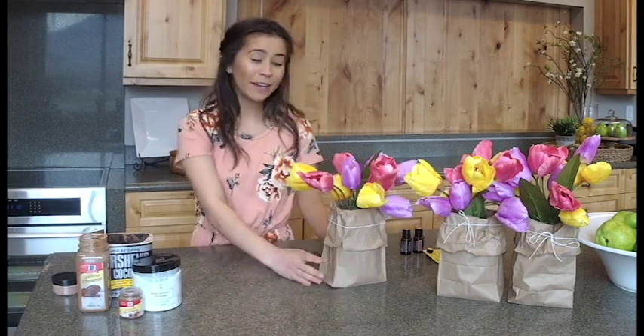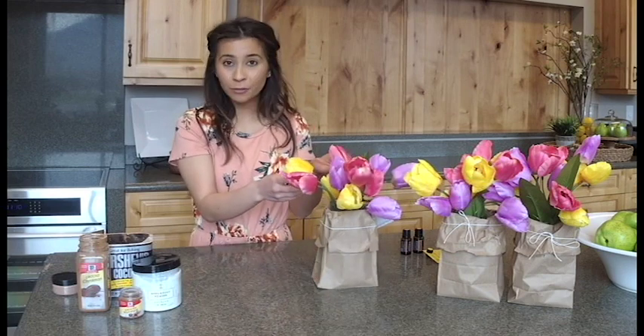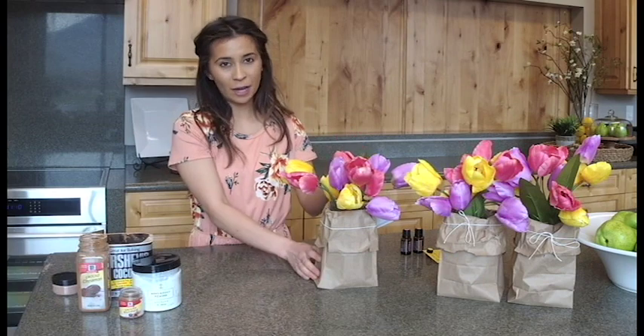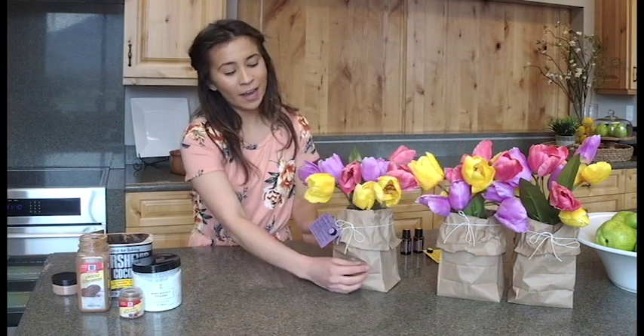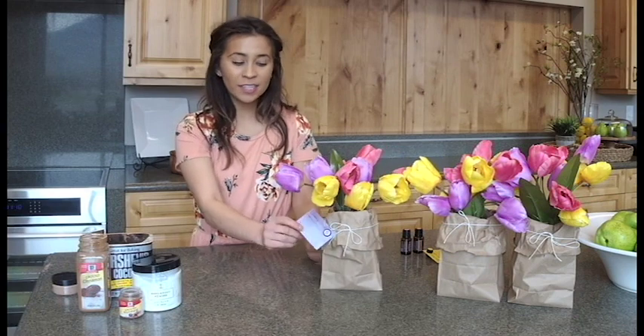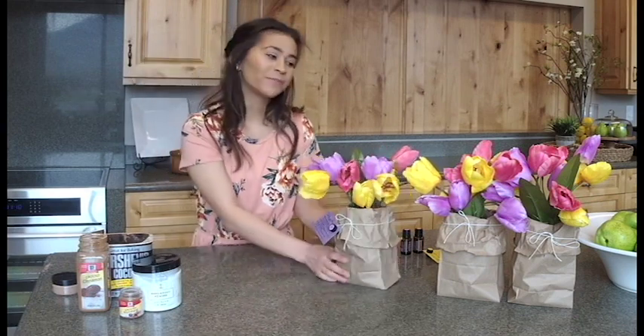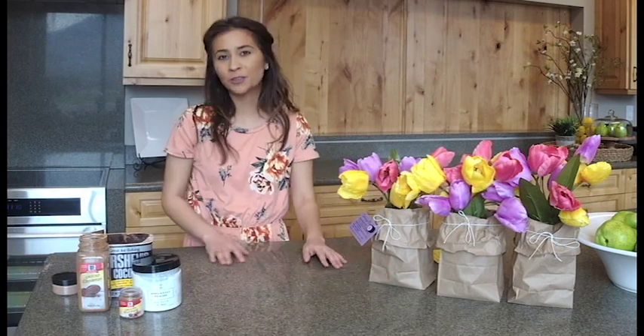This can also be a really great gift. You can place your favorite oil or a few different oils within the centers of your flowers and give them away to your friends with these cute little sample cards and this quarter dram vial of whatever oil you choose. These are great for flowers and for springtime.